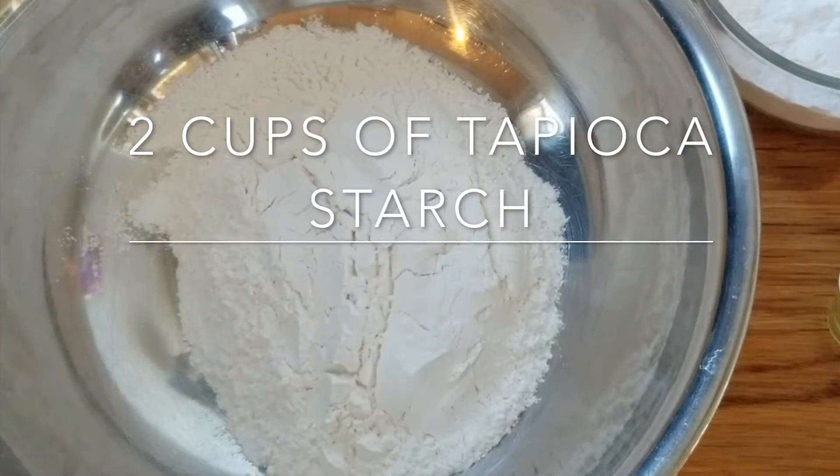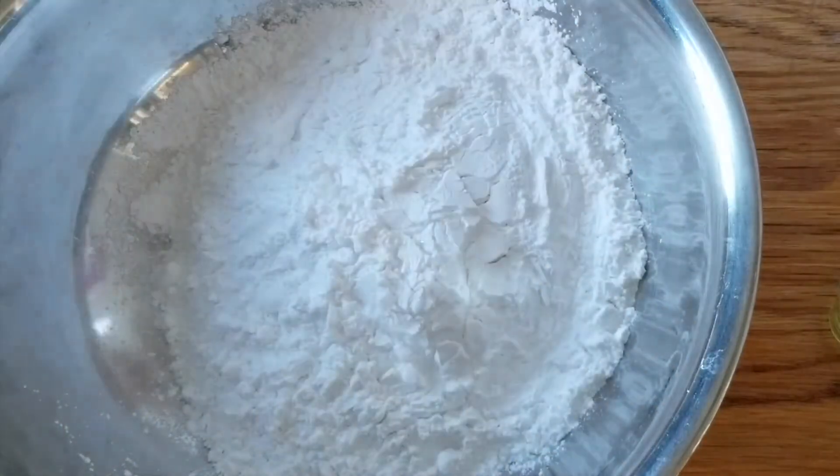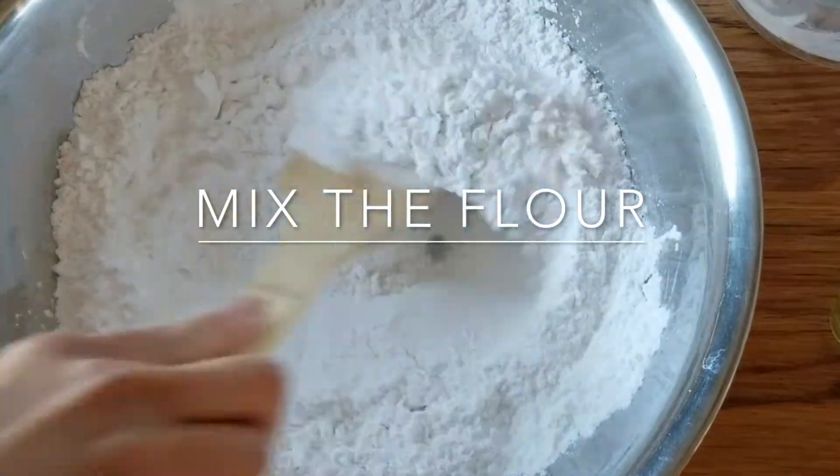I'm going to put in two cups of tapioca starch and then one and a half cup of rice flour. I'm going to mix the flour together.